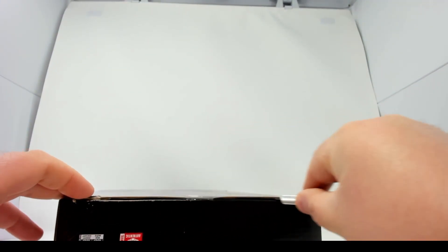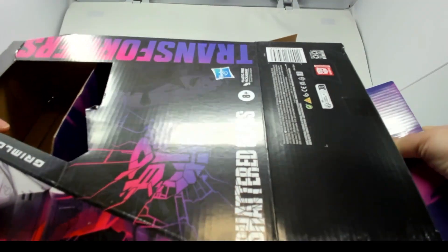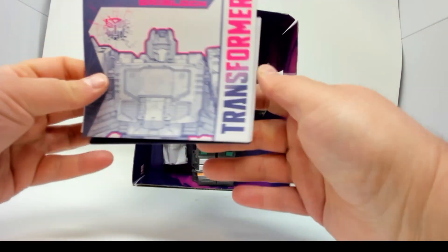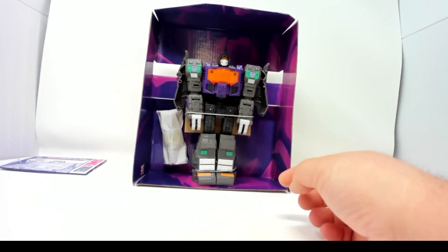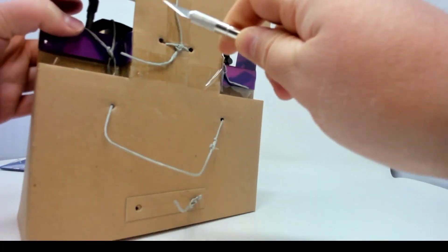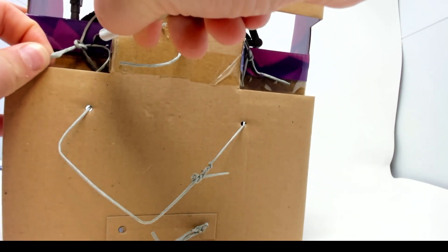Let's get opening up this box — we'll go in from the bottom. Yeah, the box came a little beat up. I'm expecting him to be exactly the same as the Studio Series 86 movie Grimlock, just more evil. We've got some instructions here in the Shattered Glass coloration — all Shattered Glass instructions come in this color. And here's Grimlock in upright robot mode. This is a new blade so I must be careful not to cut him.